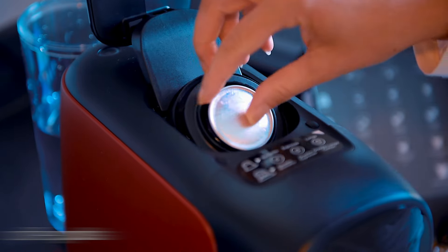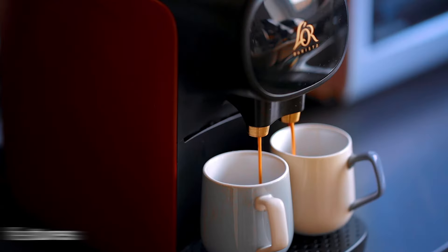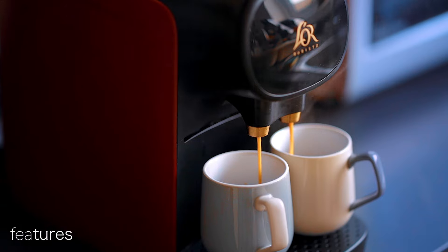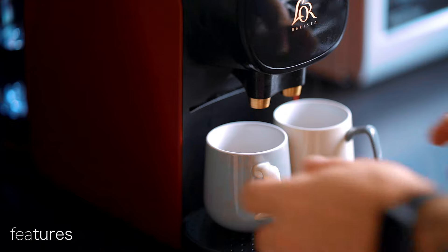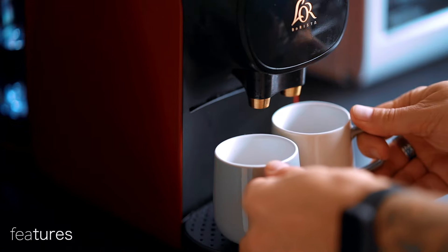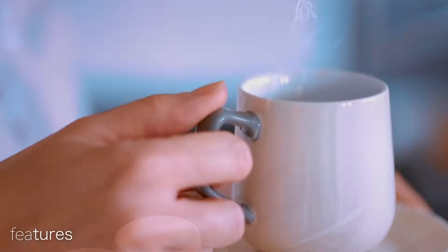One of the standout features of the L'OR Barista Sublime is its double spout. It has the ability to make not one but two mugs of coffee at once, meaning we were able to make two drinks at the same time with the XXL double capsules. We haven't come across many — if any — pod coffee machines that come with such a design feature.